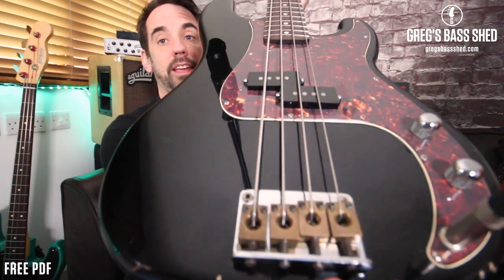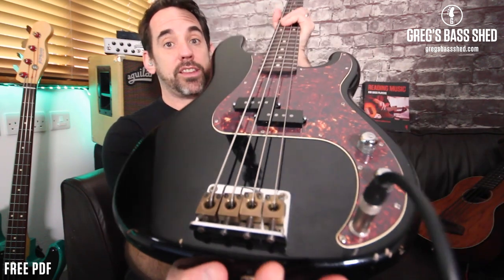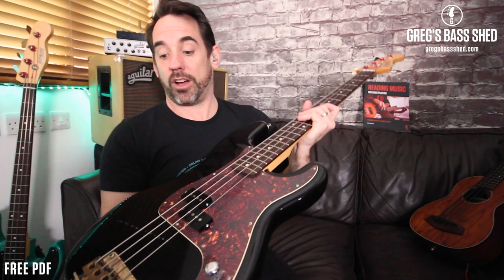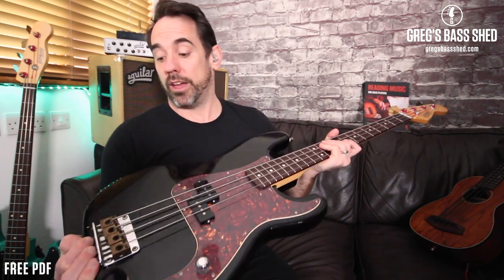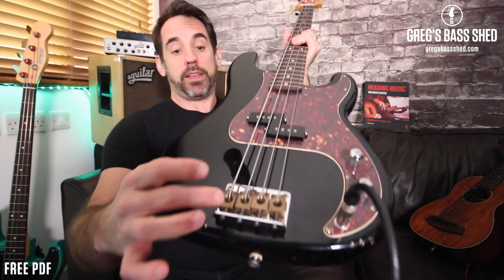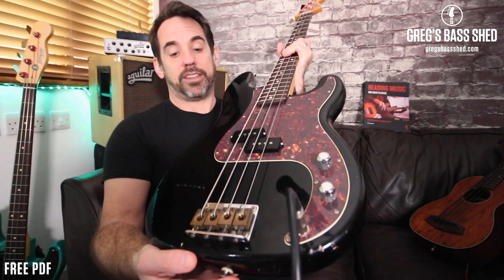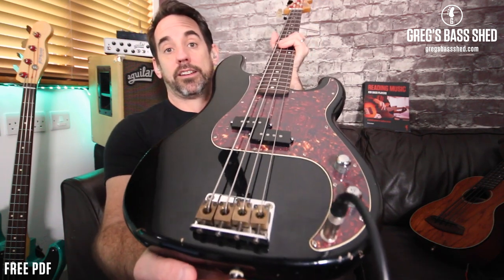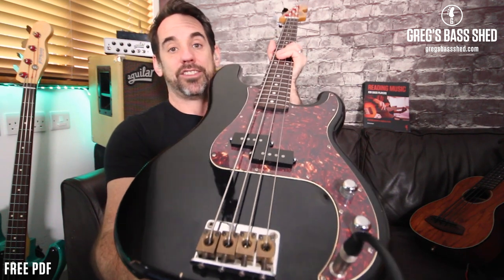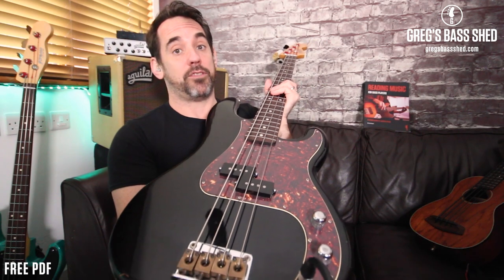Next I looked at the bridge. This is the original bridge — it's quite an unusual kind, but I decided to keep it, and I'm really glad I did because I think it contributes to the really solid bass tone. All I did was get some steel wool and rub it over. The saddles are brass and steel. They were shiny a couple of years ago, they're tarnished again now, but I could easily redo it. So I didn't have to buy a new bridge.